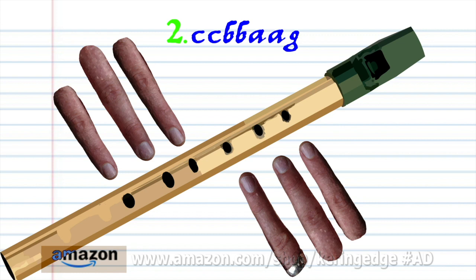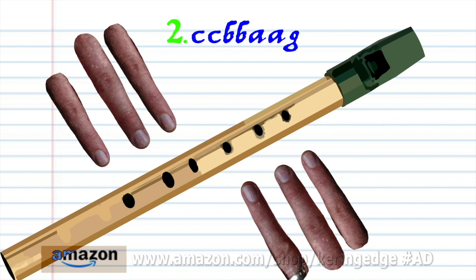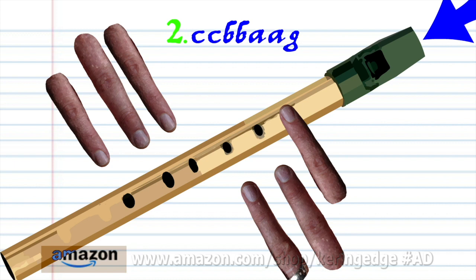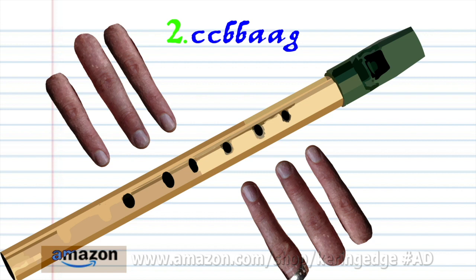For phrase 2, put fingers 1 to 6 on holes 1 to 6 and blow a bit harder twice. Uncover all the holes and blow gently twice. Put fingers 1 to 2 on holes 1 to 2 and blow gently twice. Put fingers 1 to 2 on holes 1 to 2 and blow gently once. Practice this until you end up with something that sounds like this.